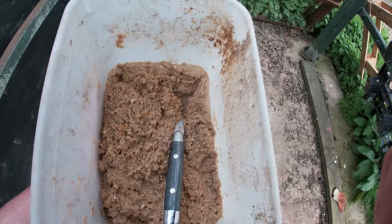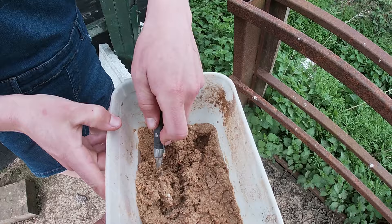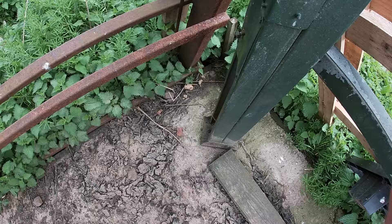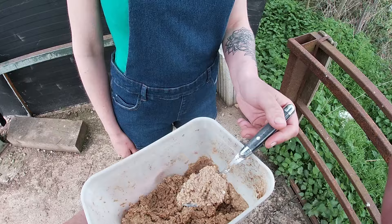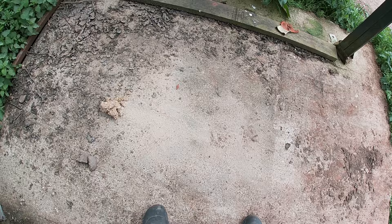Now we've got some bait mixed up, it's a simple case of putting blobs of this around where you know you get rat and mice activity. We're putting it on the edge of this slab so they don't have to expose themselves — they eat that first rather than coming to the middle and eating the chicken food. We'll put this around in a few places around the farm and come back tomorrow to see what's been eaten.